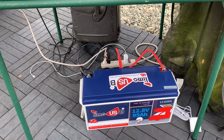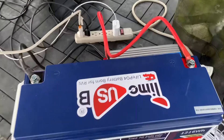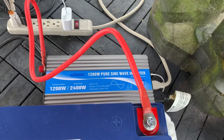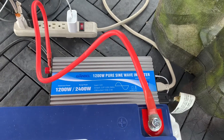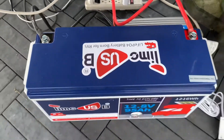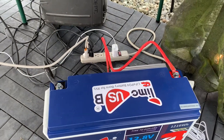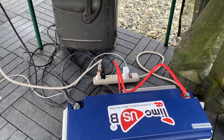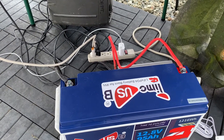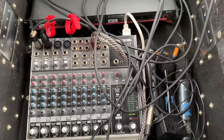I went with a G&L 12,000 pure sine wave inverter that Will recommended. I've got the inverter connected directly to the battery, and so far plugged into it I have a power strip — which could definitely be a no-no, I'll find that out. I've got a nice iPad charger and a little Mackie board in here with some mics and stuff.